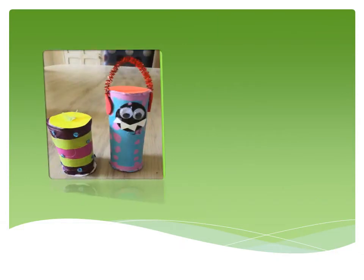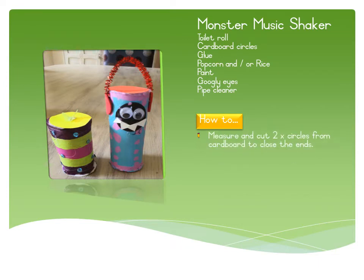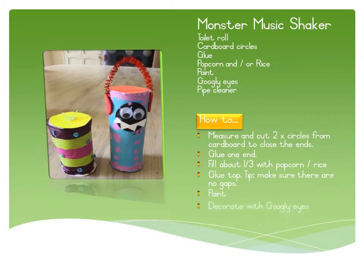The next one is a monster music shaker. You'll need toilet roll cardboard circles, glue, popcorn or rice, and things to decorate it with. Measure and cut two circles from the cardboard to close the ends. Glue one end and let it dry, then fill about a third with popcorn or rice. Glue the top when it's dry and there are no gaps, then paint and decorate it as you wish.